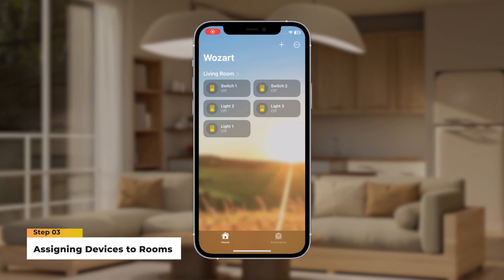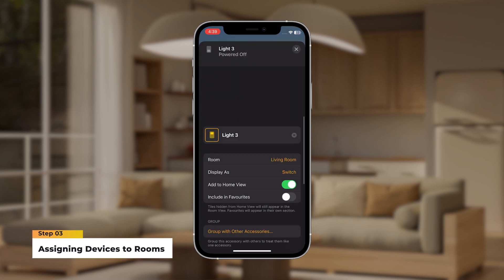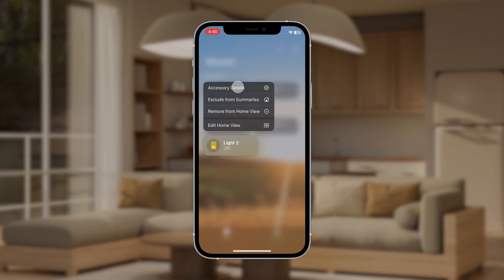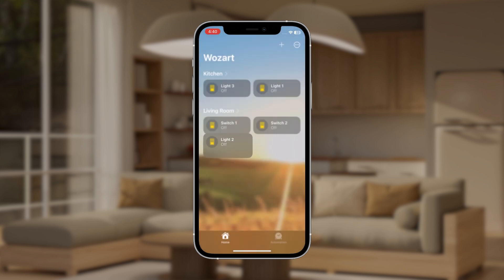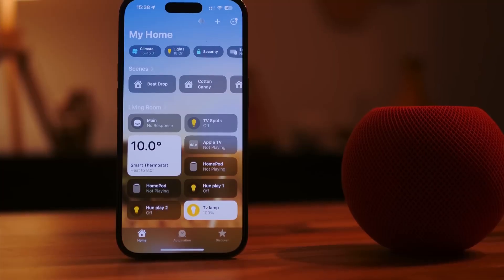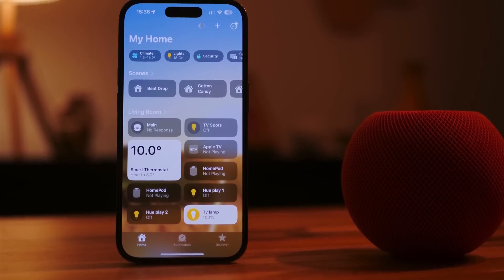Step 3: Assigning devices to rooms. After successfully pairing your device, assign it to a specific room in your home. This helps you organize and control your devices more efficiently. Whether it's the living room, kitchen, or bedroom, HomeKit lets you customize your smart home experience.